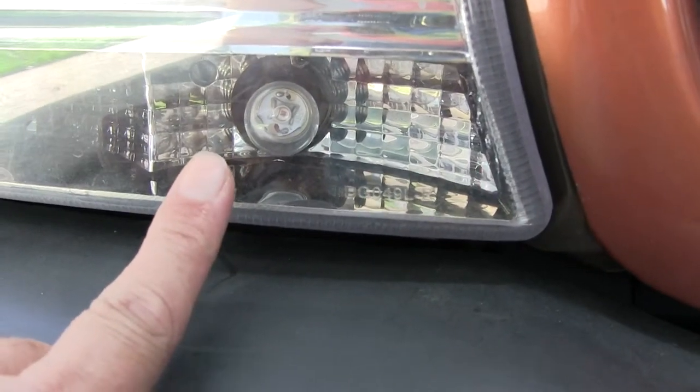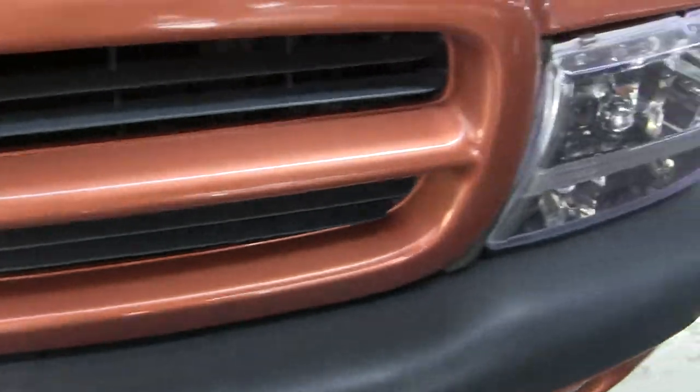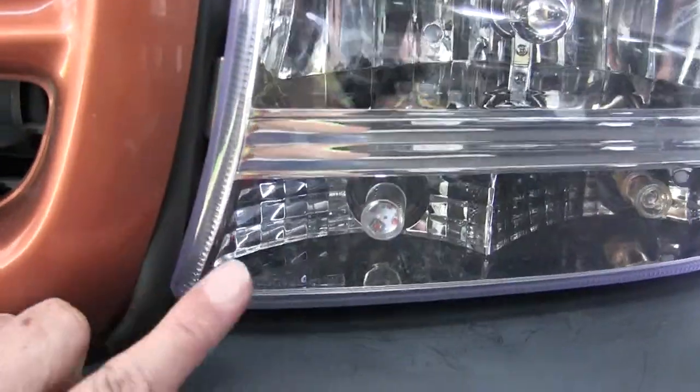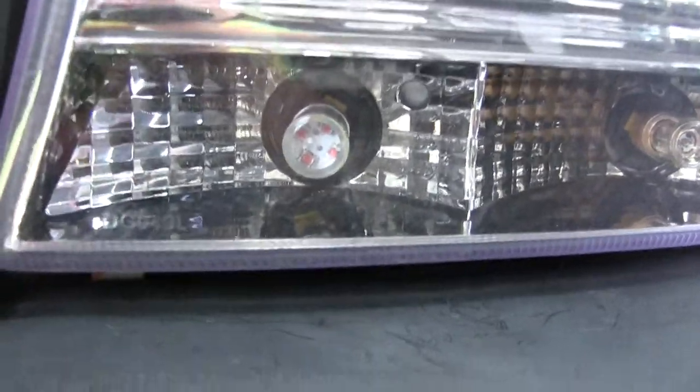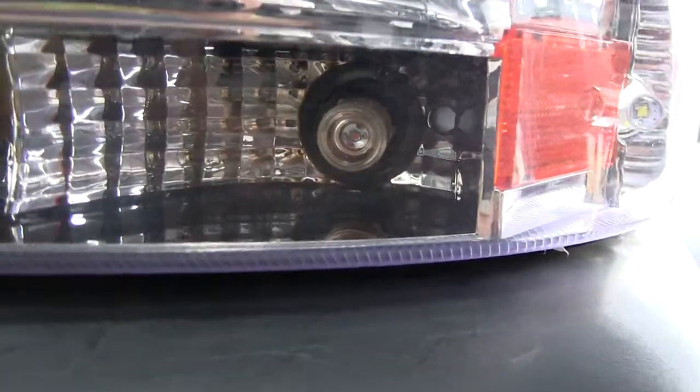This is a 9 watt LED, singular. And over here, this is an 80 watt. You see that there? It's got all the — and then this one here again is another 20 watt.